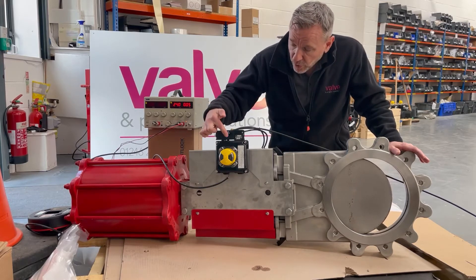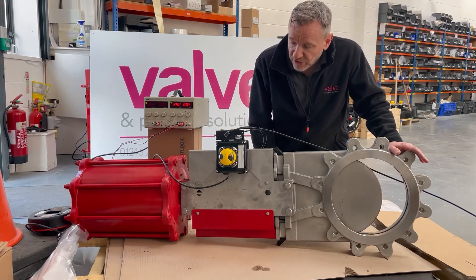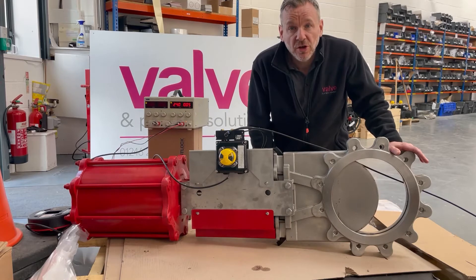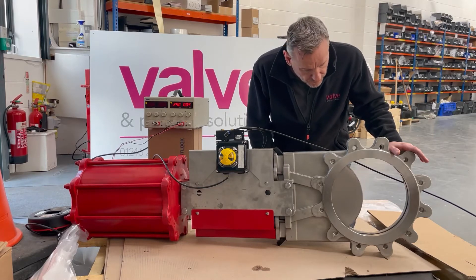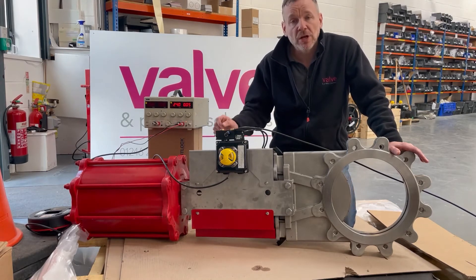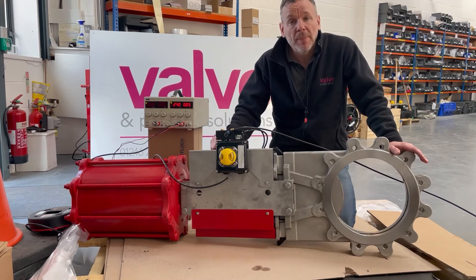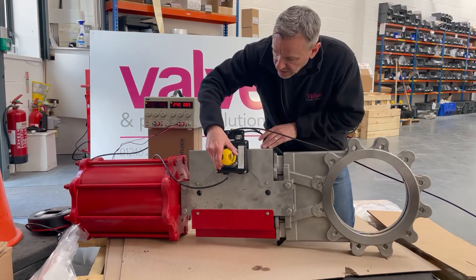As the valve opens you can actually see the rotary to linear conversion working and the beacon changing from the closed position to the open position. If the customer wanted to, we could speed this up by putting a larger CV solenoid on there so that the air would pass through a lot quicker and operate the valve faster, but they're quite happy with a reasonably slow opening and closing time — it's not critical to the process. So that's the valve fully open.